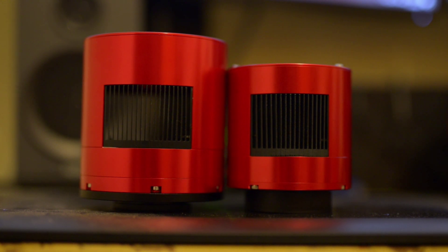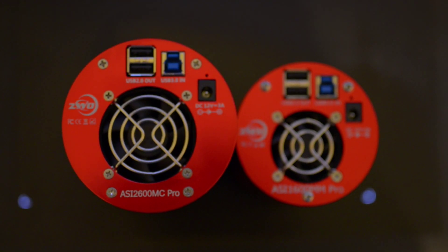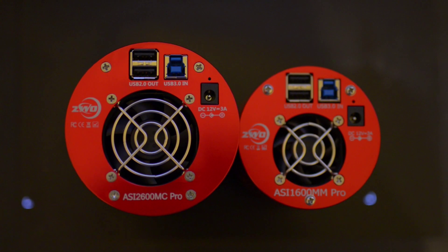I started out astrophotography with a mono sensor, the ASI 1600MM Pro, and this thing is tiny compared to this beast of a camera. The height, the width, everything — it even weighs a little bit more, but not as much as with a filter wheel.